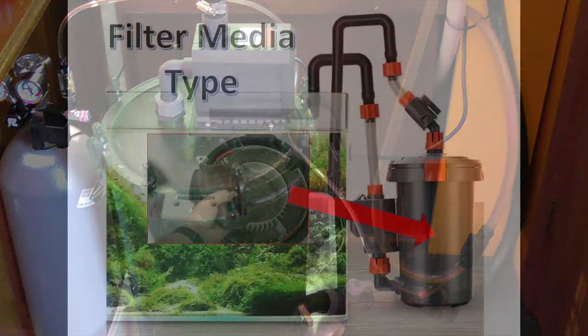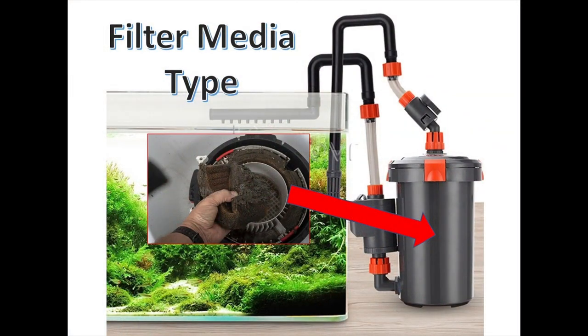I'm going to address four different areas of improvements that I made to my Eheim canister filter system, all of which contributed significantly to at least a doubling of the filter flow.